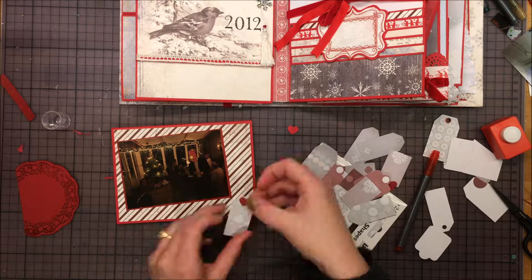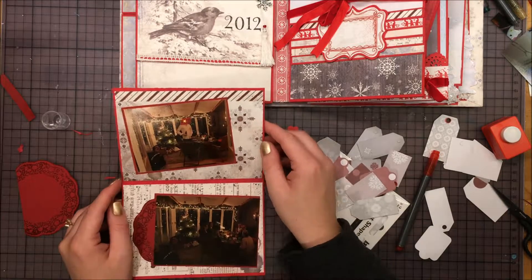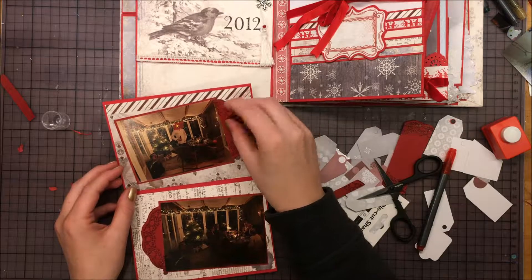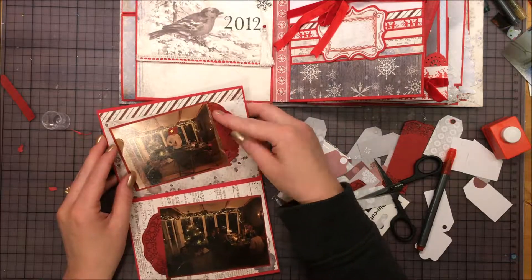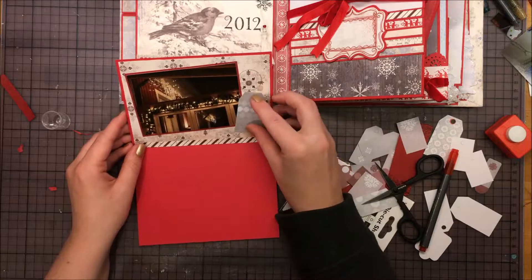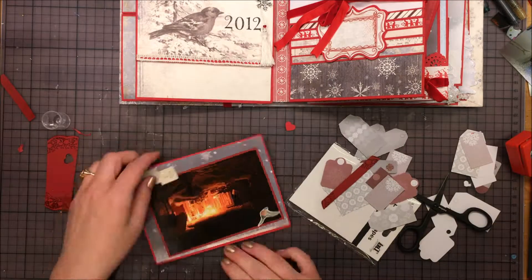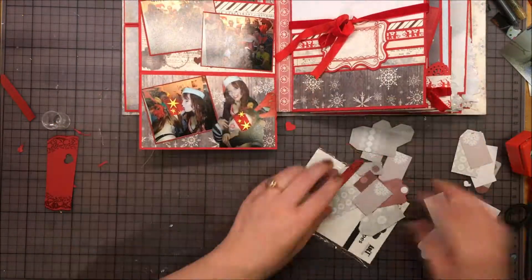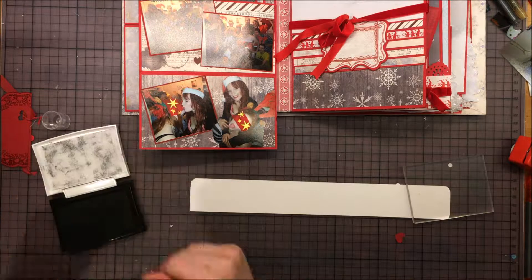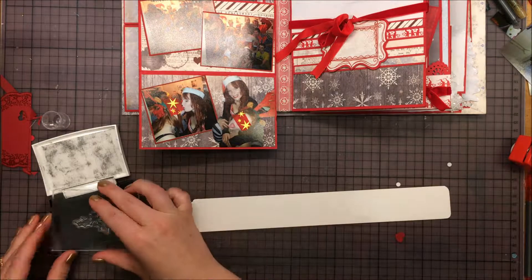I'm trying some punched out hearts, and then I took a tag and a punched out heart and glued it down — I thought it could be a nice place for a small sentiment or journaling for some small memory. I'm doing the same thing with the stamped doily, trying some tags on top but didn't like the results. Then I decided to glue down some punched out hearts just for decoration.